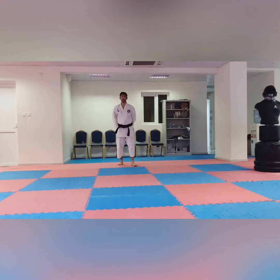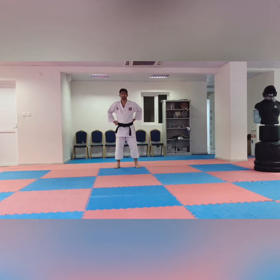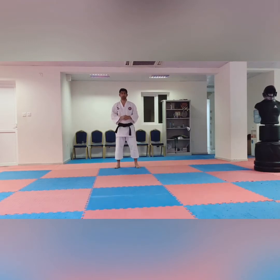Hi guys, this is Nasir and you are watching Real Martial Art TV. Today our subject is belt grading and the techniques in belt grading in Shotokan Karate.